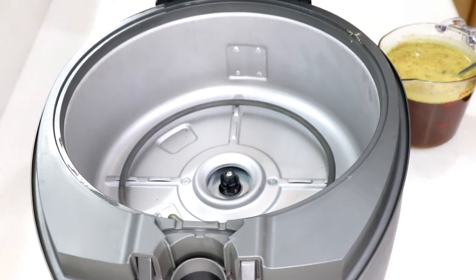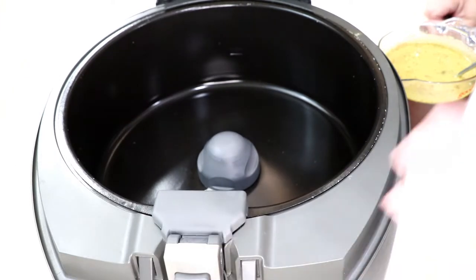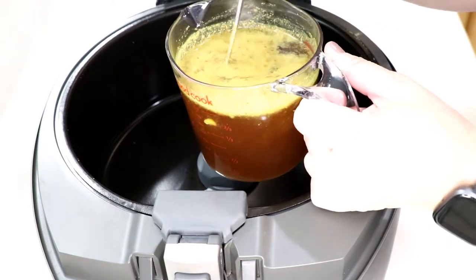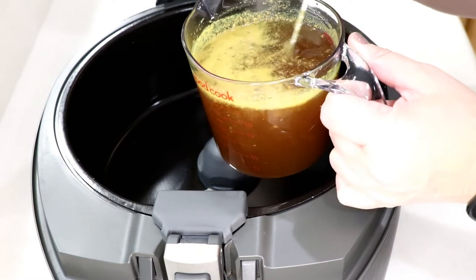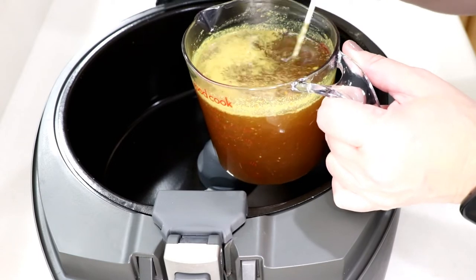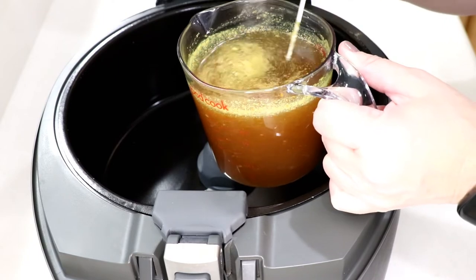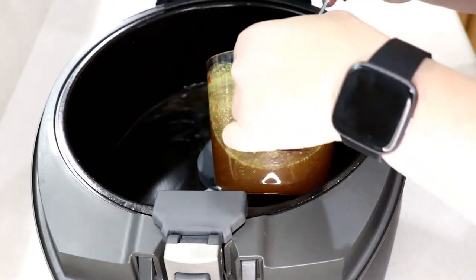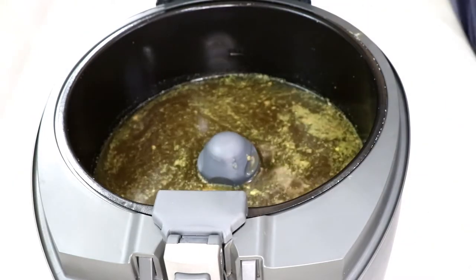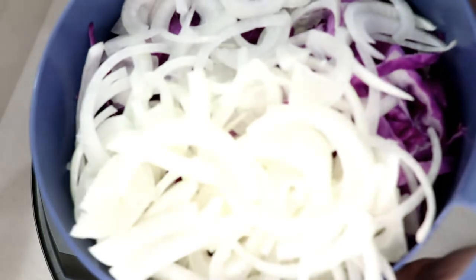I don't have any sauerkraut, but that's okay - I do have cabbage and onions so I'm going to do something with that. I've got two cups of broth here. It looks brown-yellowish because I have chicken base and beef base in there. If you're going to use cubes, just put two cubes of chicken and one cube of beef - I like to combine both of them.